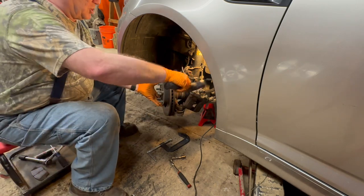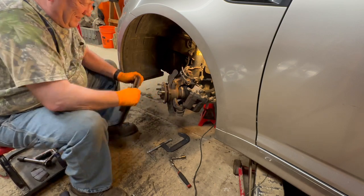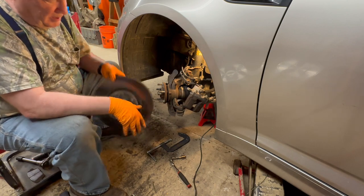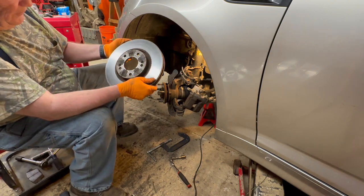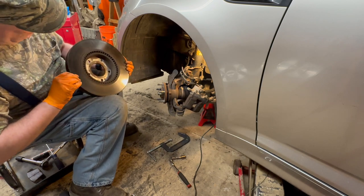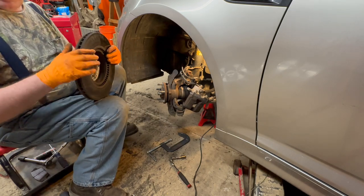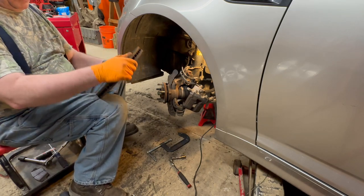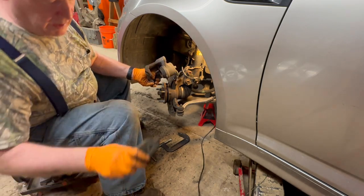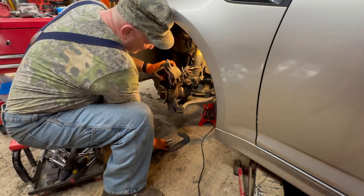Just a little persuasion and that's it. The disc looks very good — I could probably reuse it, but I went ahead and just bought new discs. We'll put them on here in a minute. What we're going to do is take a pad that we removed, place it here, and take a C-clamp.